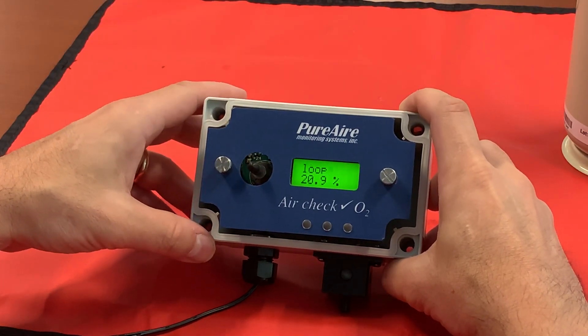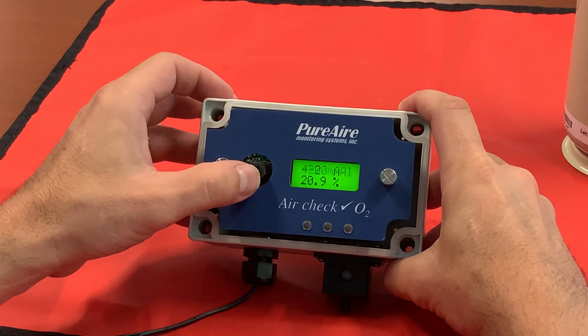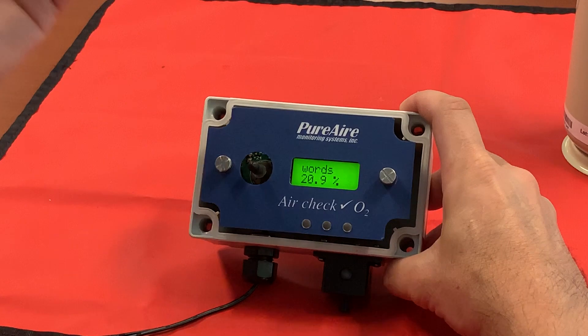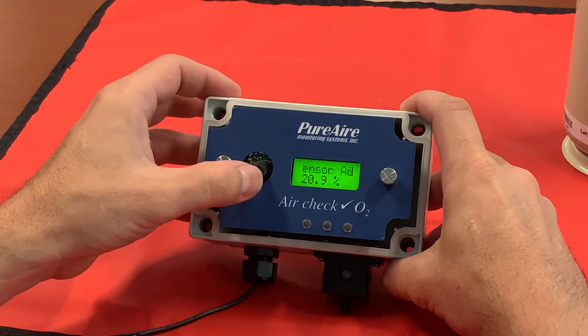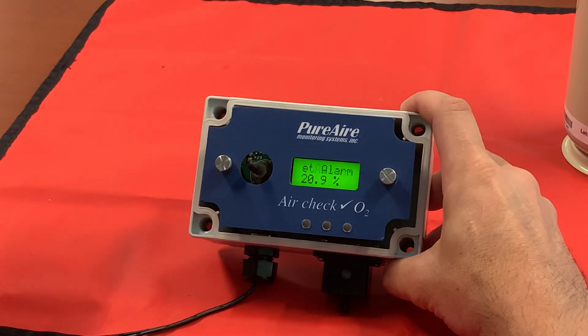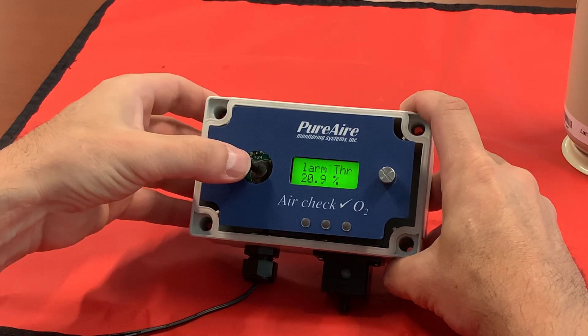Move it to the right once and now you're in your menu system. If you go up or down it's a big loop. The quickest way to get to your alarm thresholds is to go up on the joystick two times, three times, and four times to reach 'set alarm thresholds,' just to show you what the thresholds are set to.